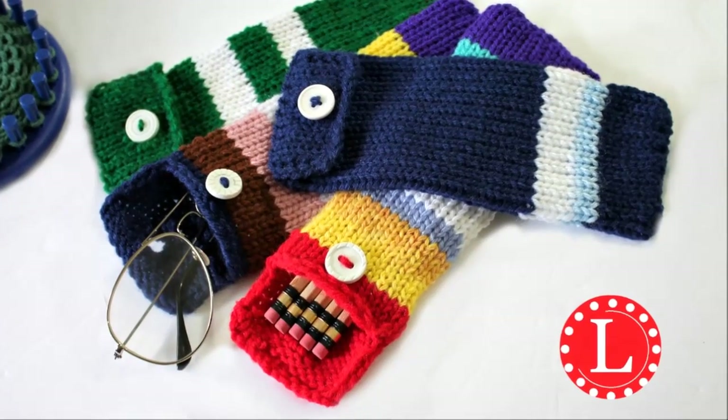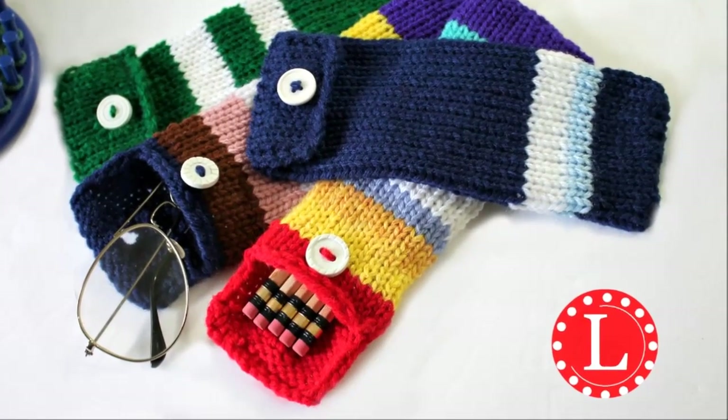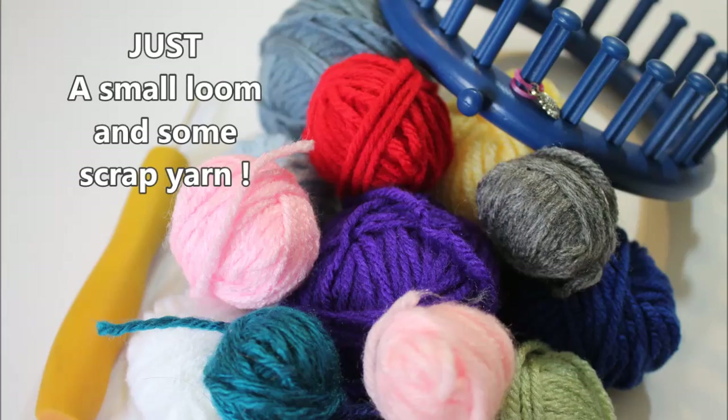Hey guys, it's Denise from themahead.com and this time we're going to knit a case. What's super cool about this project is you get to use up some of that scrap yarn.